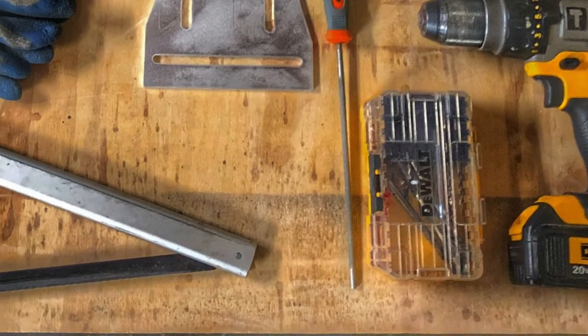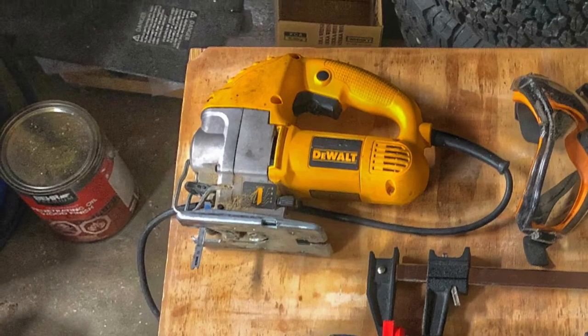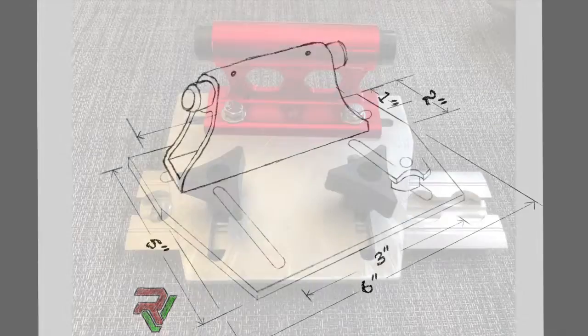Cutting out the plate will require at a minimum a hacksaw, but ideally a jigsaw and a miter saw. Here are the dimensions for our mounting plate. If the slots are more than what you need, feel free to replace them with just holes to match your fork mount.